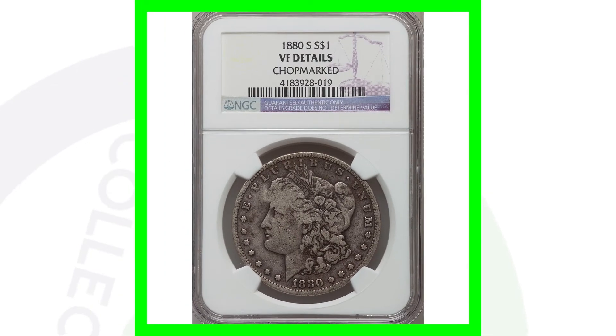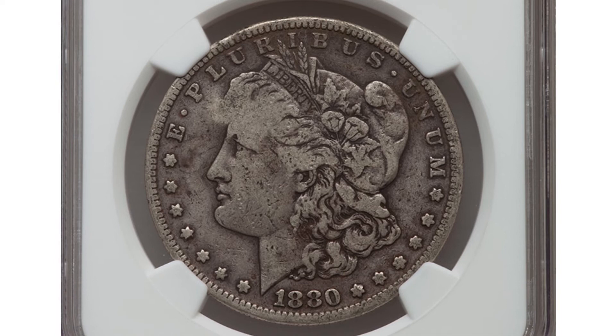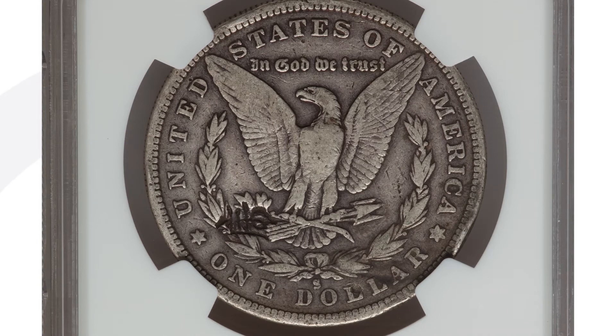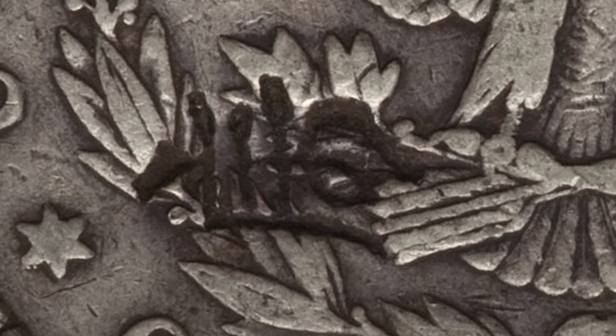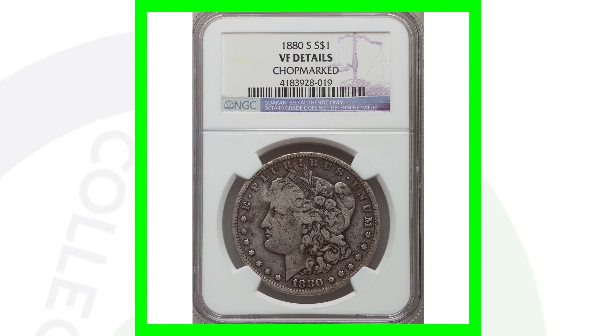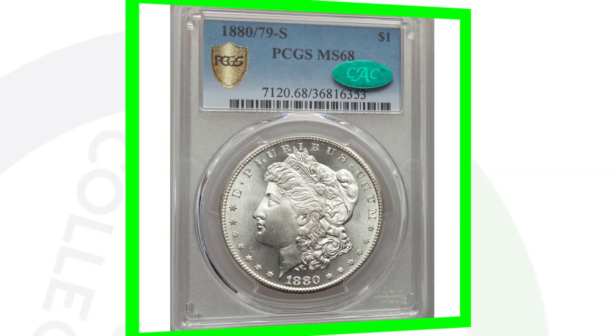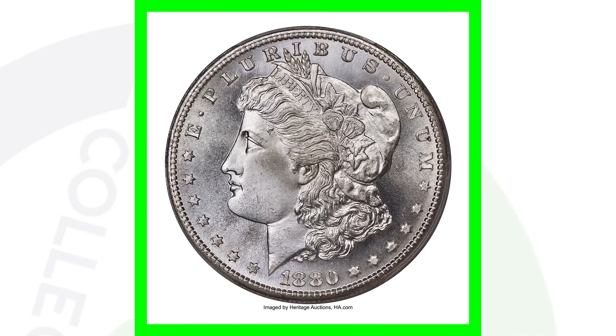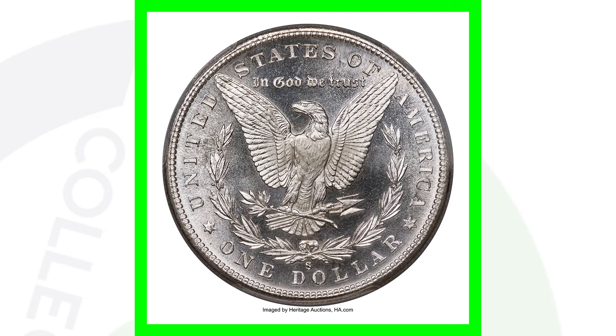The 1880 S mint mark in lower grade has a chop mark. Chop marks on coins are basically a Chinese stamp placed onto coins by merchants to validate the weight, authenticity, and silver content. This coin sold for around $145. The high-graded version is a little different — it's the 1880 over the 7 and the 9, S mint mark, with a high grade of Mint State 68. This coin sold for over $48,000 — just amazing, $48,000 for that silver Morgan dollar.